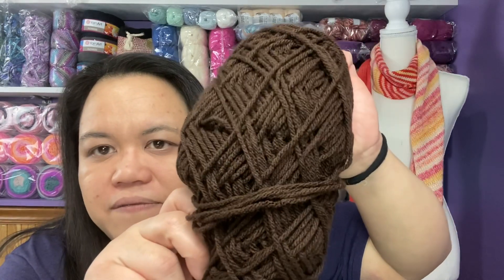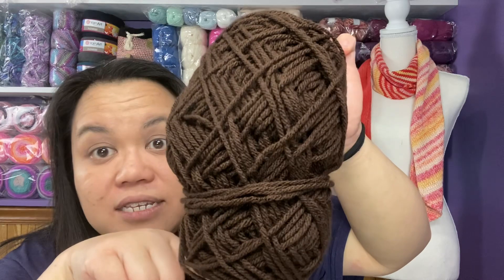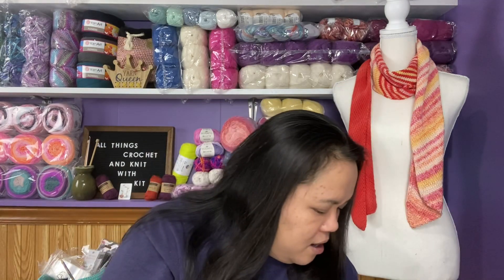I'm not sure what the chocolate brown one is - I was thinking Red Heart with Love, but I've never seen it in this chocolate brown color before. So if you guys know, leave it in the comments. The orange, green, and brown yarns actually feel the same, which is why I'm assuming they're all Red Heart with Love.